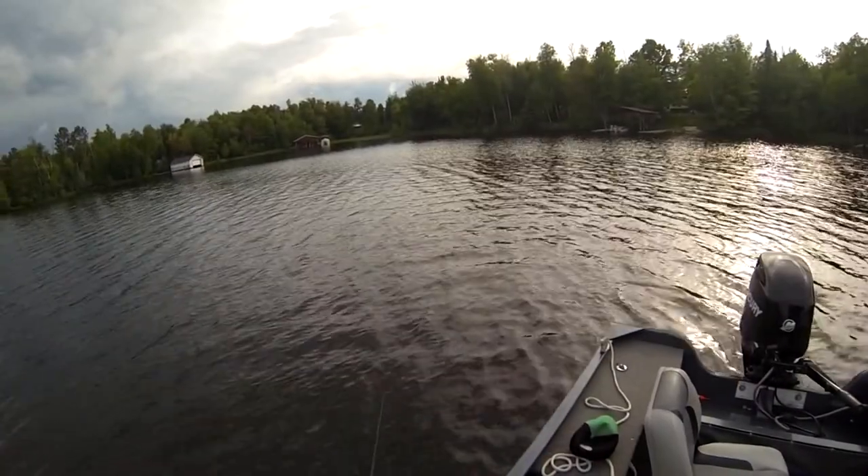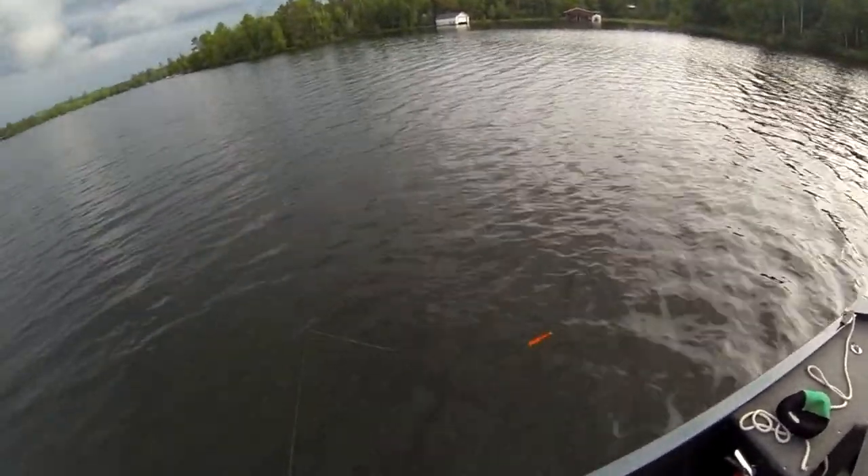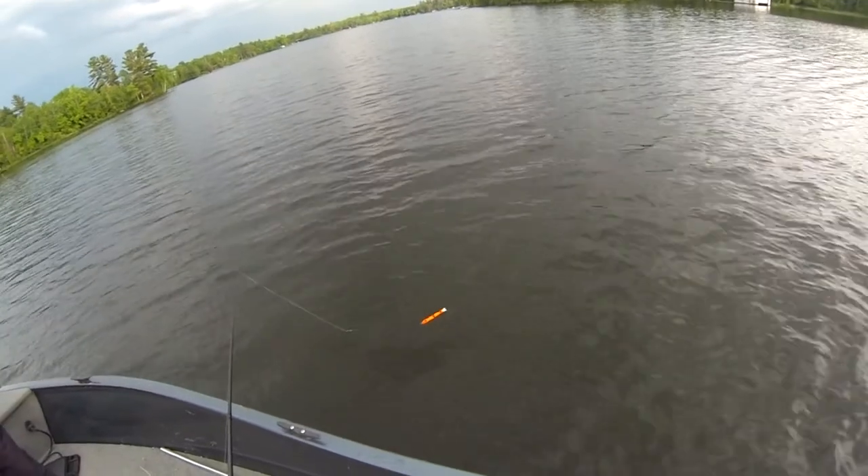Season 1, episode 11 - casting the Suick for pike. Here is just a little demo of how the Suick works, and you'll get more explanation in this video.